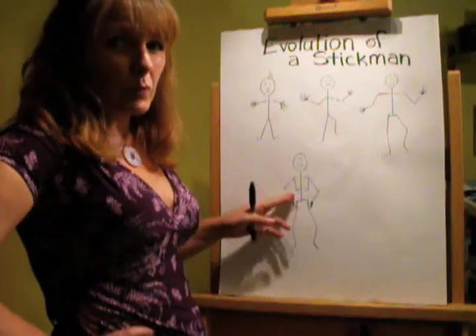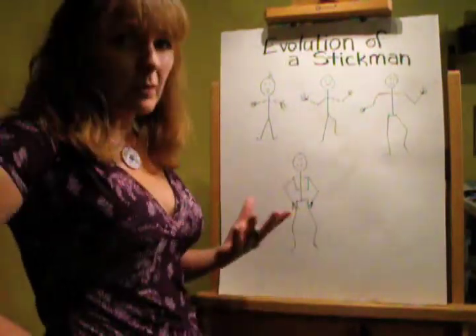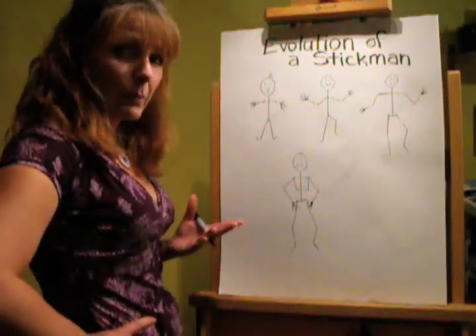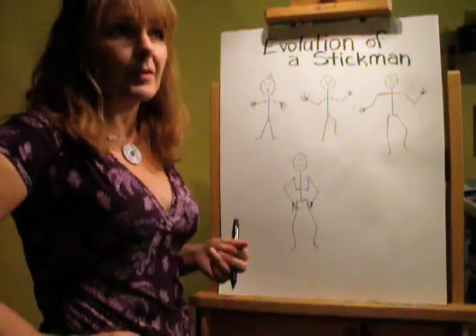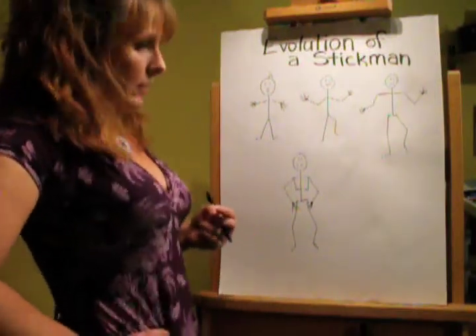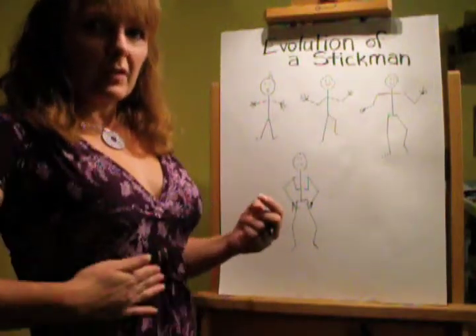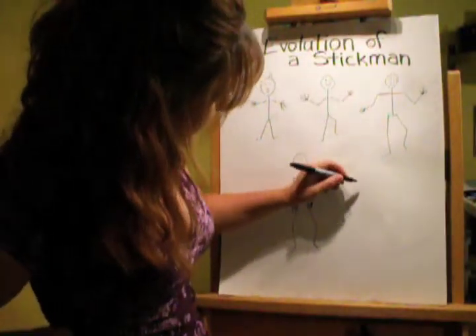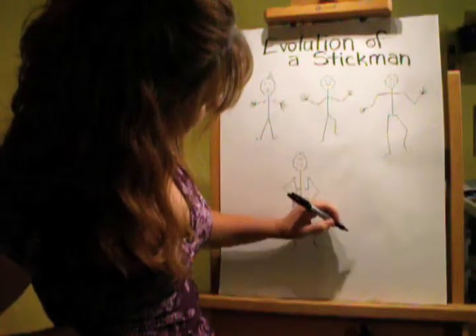Once you get to this stage, the cool part is you can start to play around with how he would actually move if he was a person. You'll start looking at people around you differently — maybe watch people dance on those celebrity shows. Watch how they move their hips and everything else in the ribcage. Then you can start to make him play soccer or do a dance.